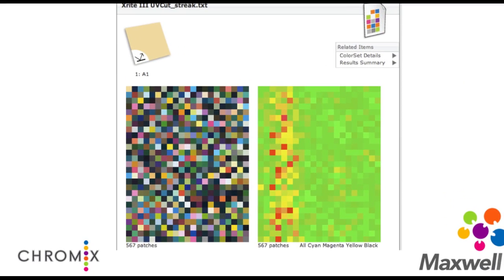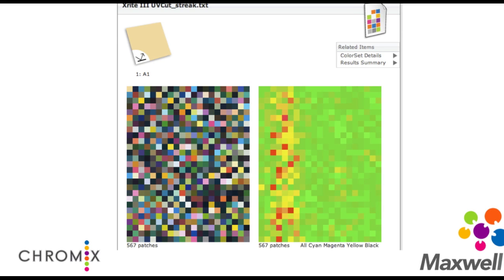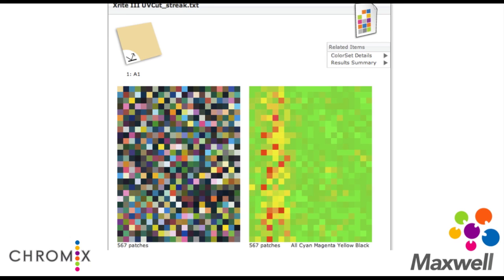Let's get a quick look at some of the full-sheet analysis — the eye candy of it. The image on the left is the scan; this is a screenshot out of the Maxwell web interface. The target on the left is the scrambled target that was scanned. When it's scanned in, you get a heat map effectively — the patches are colored by their delta E values. This starts to illustrate different problems happening on the press. Digital presses have all sorts of interesting uniformity issues. In this particular case, this is a streak with the Kodak Next Press, and this particular problem is not that uncommon.